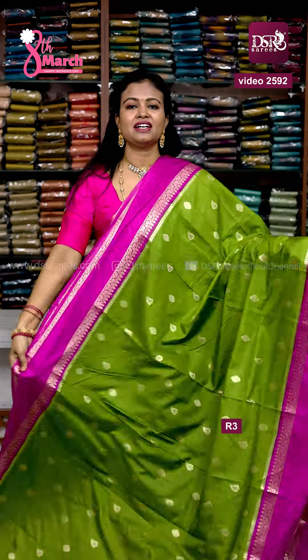Nalohar pastel lemon yellow with rani pink. Retapeta border — in the centre, tissue effect with one floral weaving. Full zari weaving pallu and full mango booties blouse.